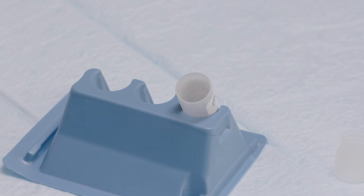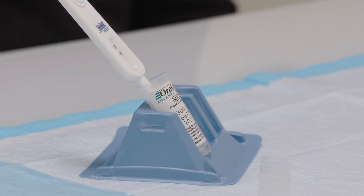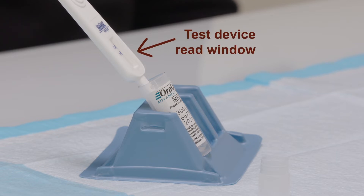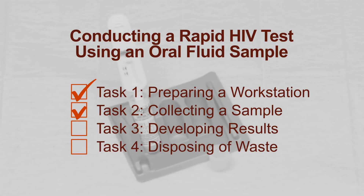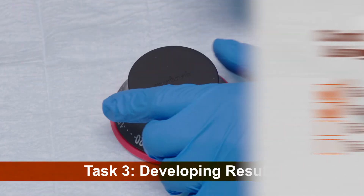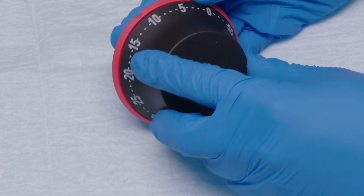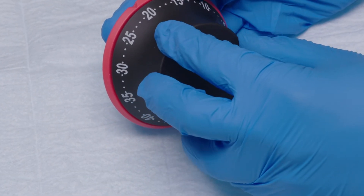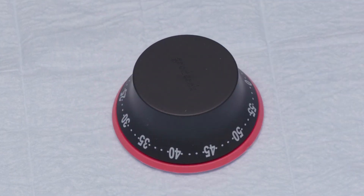Once the client has collected the sample with the flat pad, instruct them to place the test device into the developer solution, making sure the pad touches the bottom of the container. The read window on the test device should face out when in the vial so that it can be easily seen and read. Now start a timer for developing the test. Refer to the test instructions for information on how long test development takes for the brand you are using. For this test, set the timer for 20 minutes.